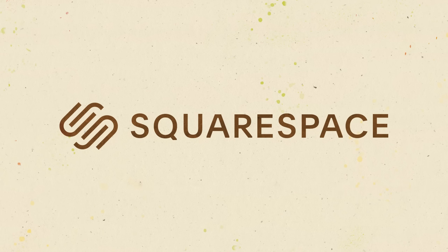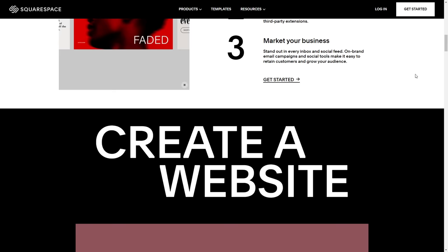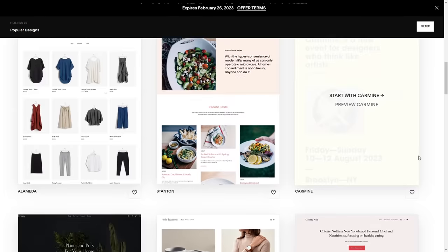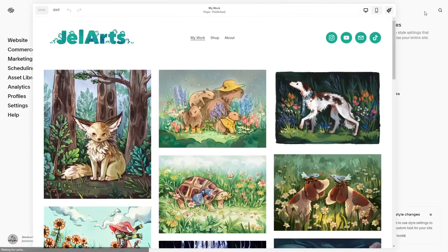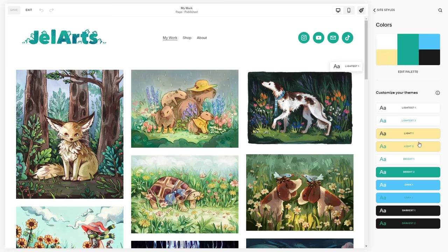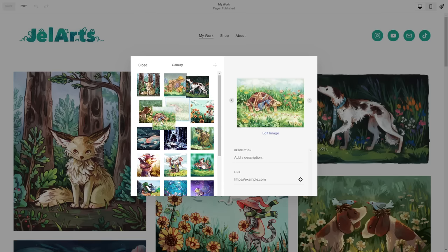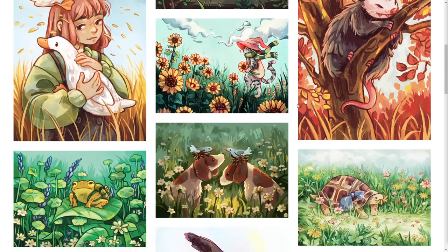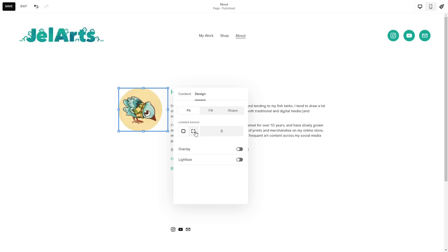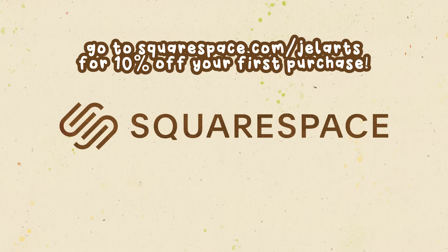Now for a break to thank this video's sponsor, Squarespace. Squarespace is an online platform where you can build your own customized website, and websites are so useful for anyone with a small business, side hustle, or passion project. The best way to begin is by choosing a template — they have so many beautiful templates, and you can change the fonts, colors, and overall theme. Their portfolios and galleries feature is really great for artists, and their automatic image scaling makes sure all your photos appear beside each other nicely. Go to squarespace.com for a free trial, and when you're ready to launch, go to squarespace.com/gelarts for 10% off your first purchase of a website or domain.